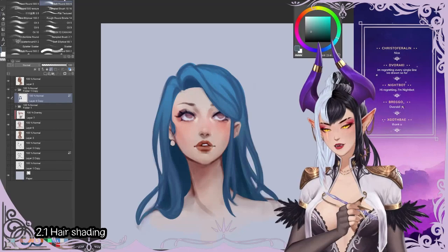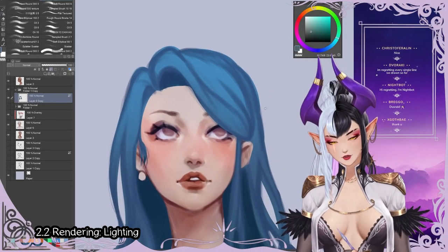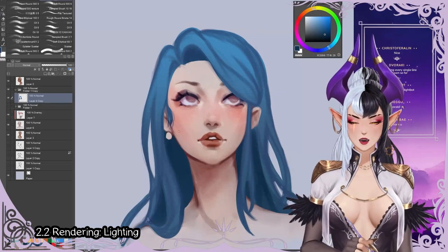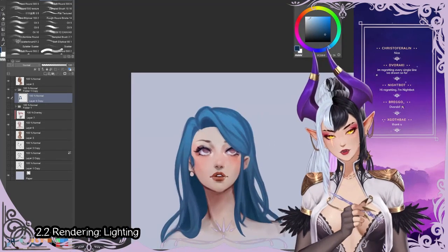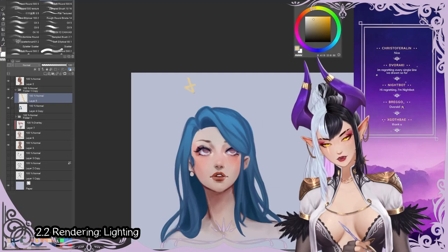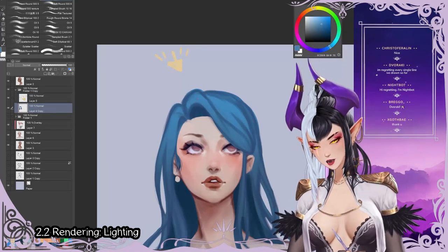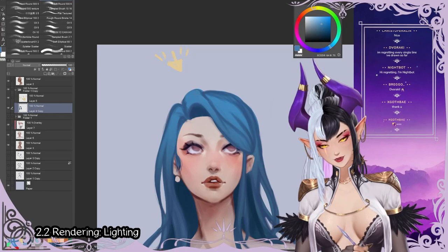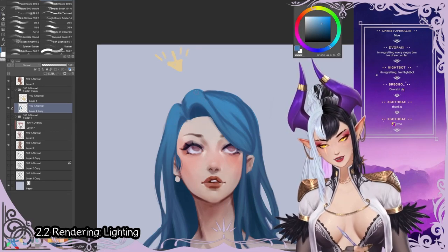That is basically when the rendering of the hair starts. Something I would do is take the hair and clean it up — be sure to un-alpha lock it. I'm going to quickly put in a nice little arrow here that shows us where the light is coming from so we always remember this while rendering. Now I'm just going to start color picking the colors we've established on the canvas.